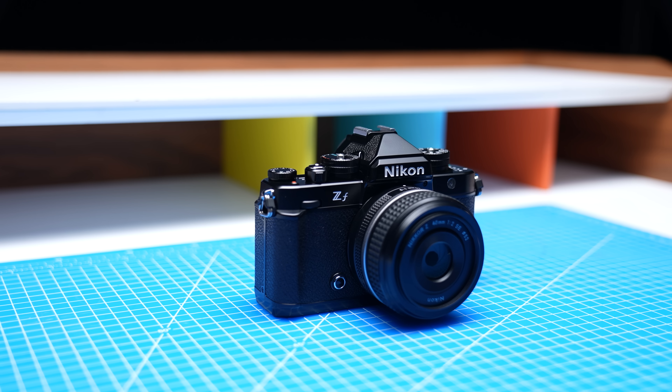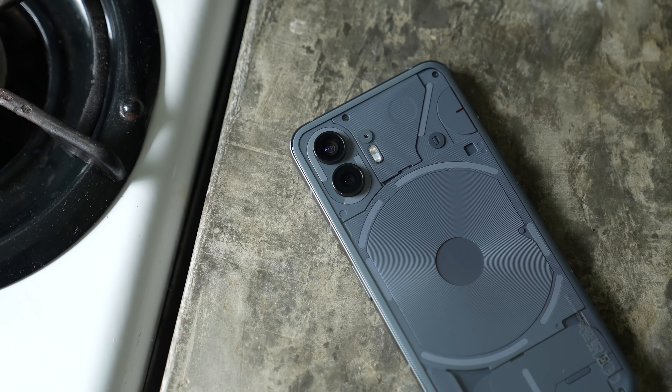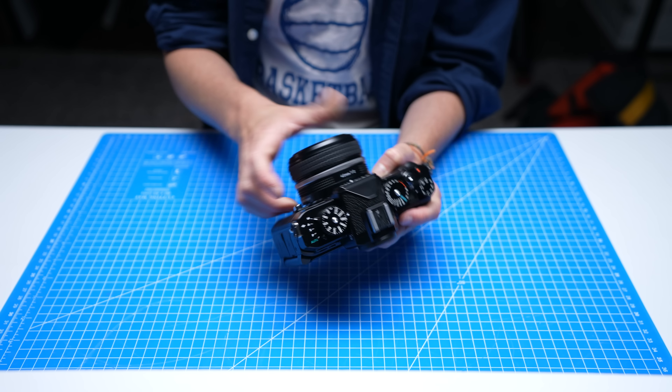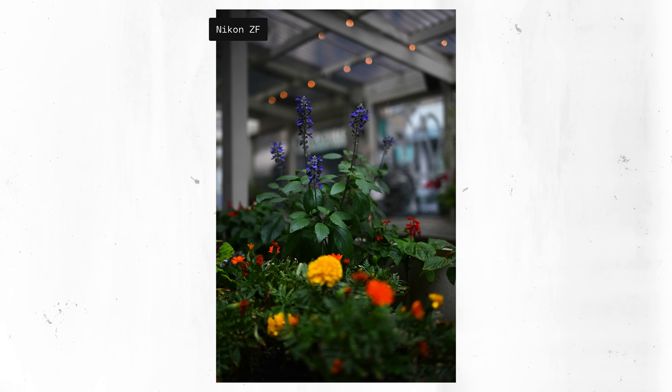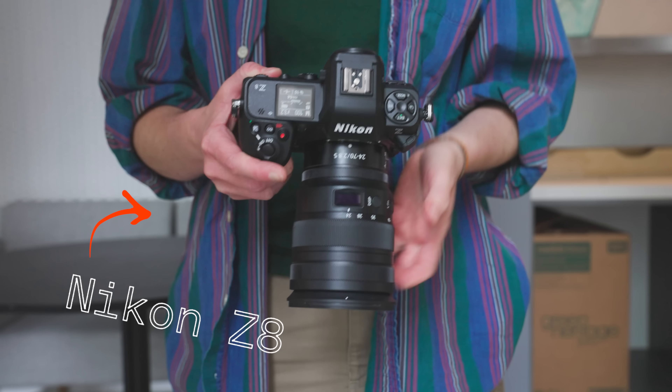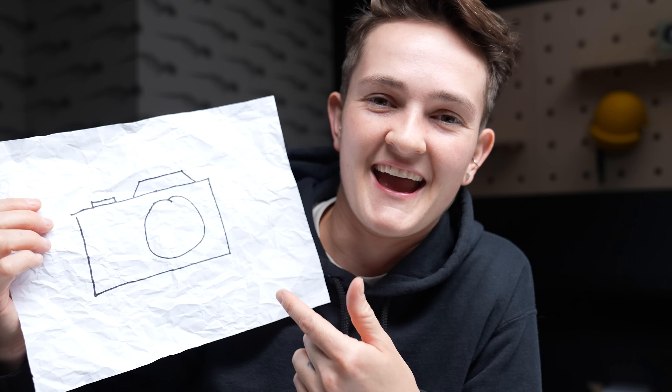The ZF is not a workhorse. Someone would buy it for the same reason someone might buy a vintage camera — to have fun and to love using it so much that it inspires them to use it more. That's not to say it can't produce great images; it can. But its experience lends itself far more to lovers of craft than folks chasing a paycheck. Where phones have many abilities, the sole purpose of the Nikon ZF is to take a photo, and it is well tailored to provide the best experience doing that. If you were to draw the camera that provides the most classic camera experience, I would draw something that looks a lot like the Nikon ZF.